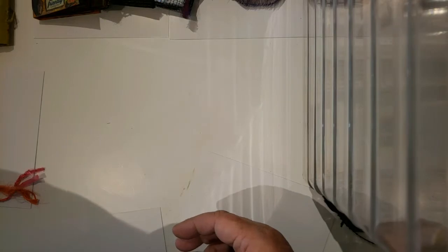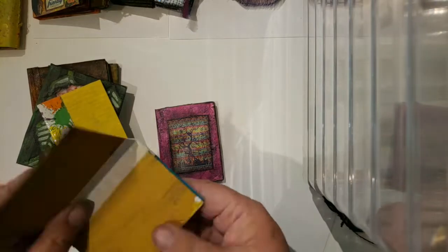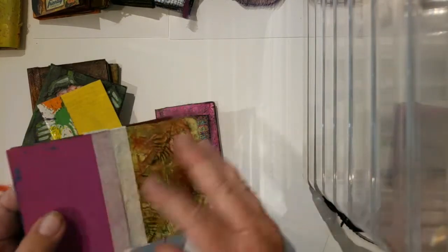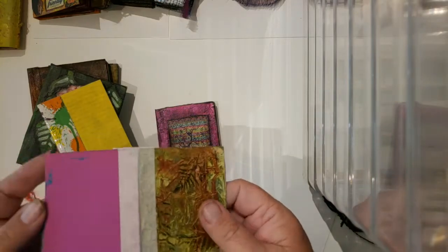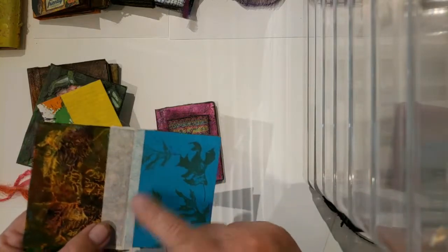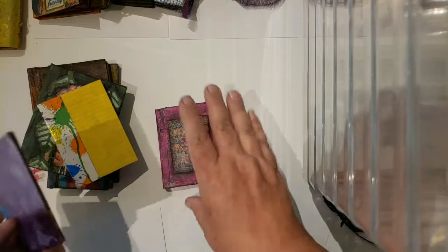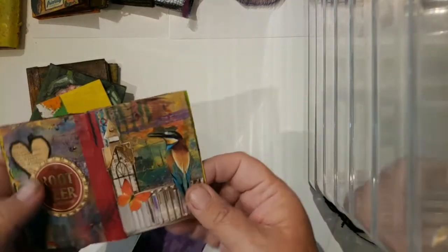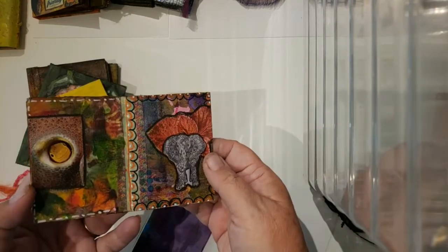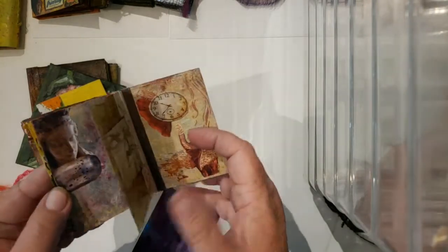Then I was into the artist trading card phase. I cut so many things down to the size of an ATC and just started slapping my leftover paint on them. Of course, they never went anywhere — they just sat here. So I used them to experiment with different ways to bind books. This is just a simple masking tape binding, and it needs lots of layers inside. This one was washi tape glued down, and I started filling it with little collage images — fun things to do in front of the television.